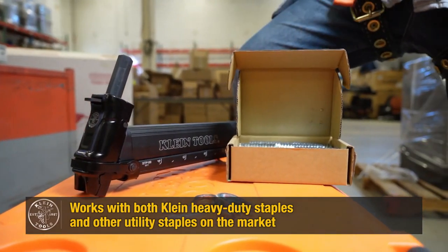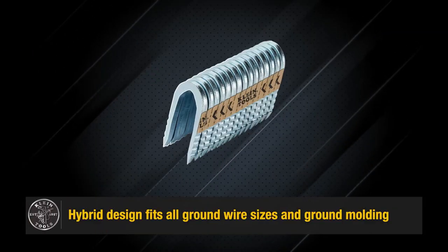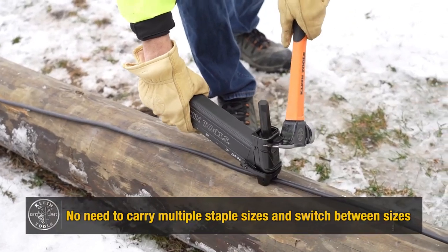By using Klein's utility staple starter, you can increase productivity, improve accuracy, and work comfortably for extended periods.